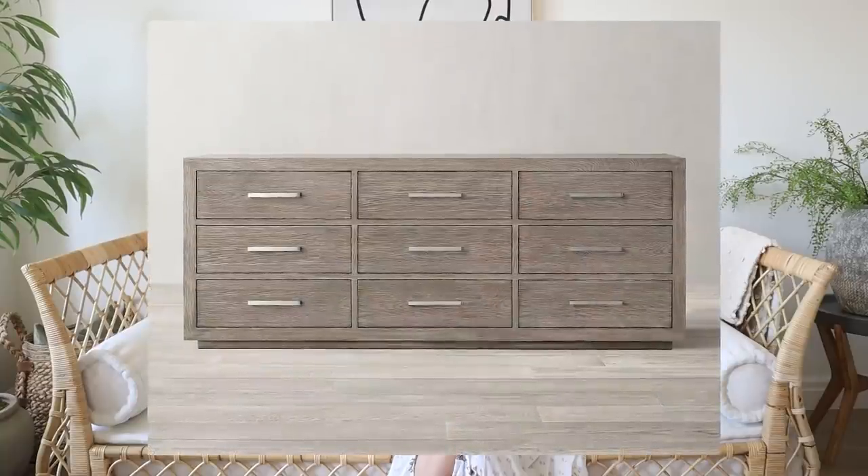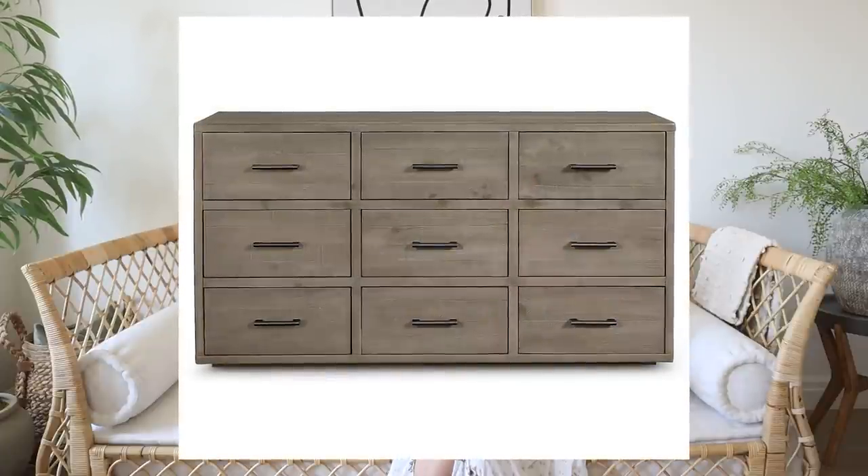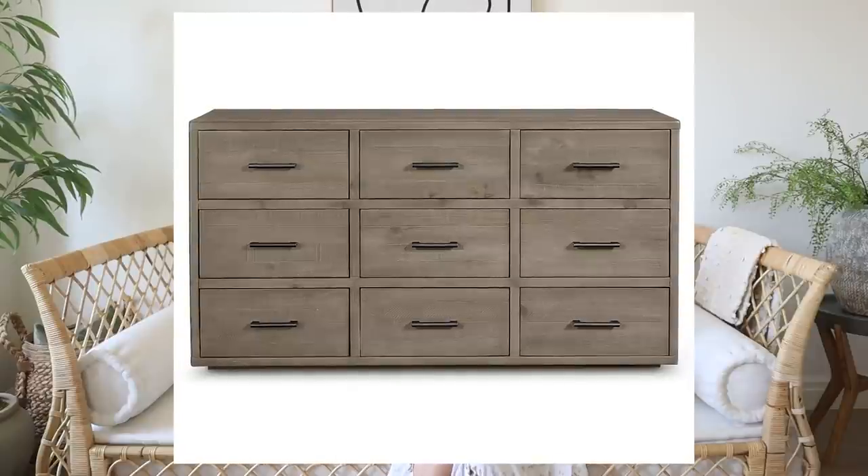Next is the Kempton Nine Drawer Dresser at Restoration Hardware — $36.95 on this one. Very expensive, but very beautiful. It comes in three finishes and has nine drawers, giving you nice space with a really pretty look and that more raw wood. The lookalike is a great option also from Macy's, and it has great reviews too. It's got nine drawers — not quite as wide, but still a lot of great space. I actually like the hardware on this one a little better because the Restoration Hardware one has a silver tone and this one has more of a warmer bronzy pull, which I think looks better with the wood. The wood on this also looks pretty similar to Restoration Hardware's reclaimed wood look.